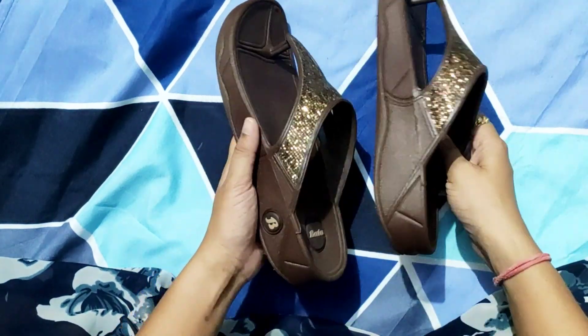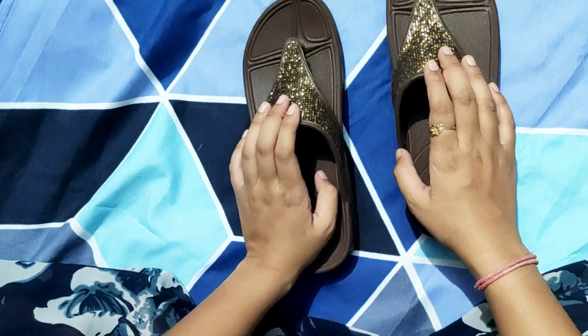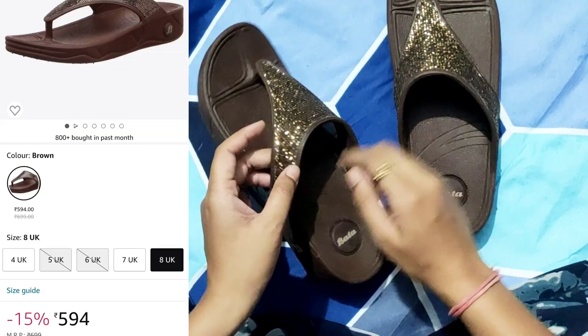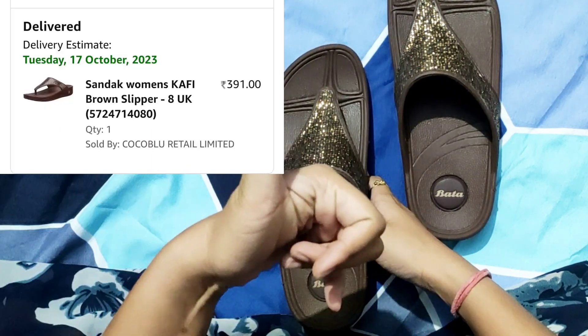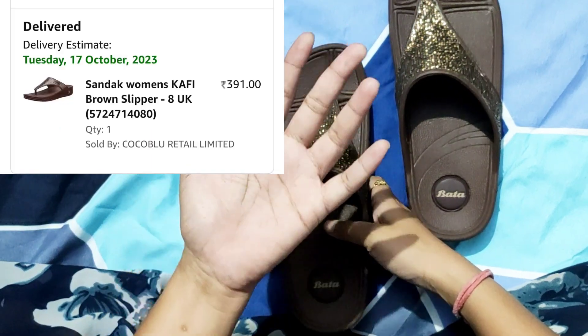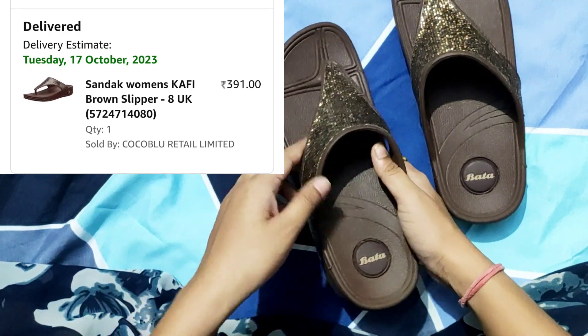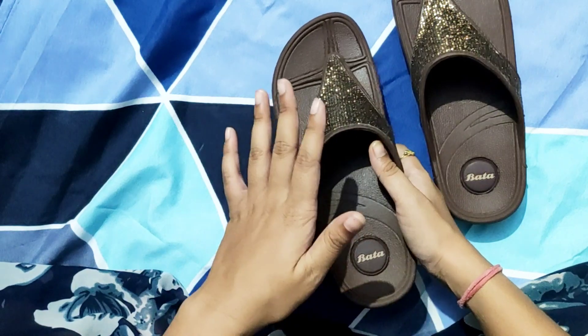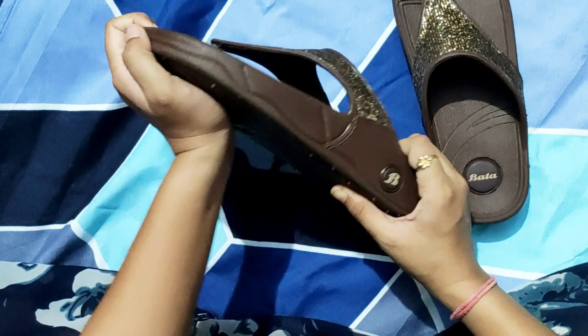You can wear it in daily wear and party wear. The MRP is almost 600, but I got it from Amazon for 390 rupees. I will put a screenshot here. If you want, you can buy it from me and I will send you a buy link. Right now it is about 590 rupees, but if you check regularly, you will get it for almost 500 rupees.